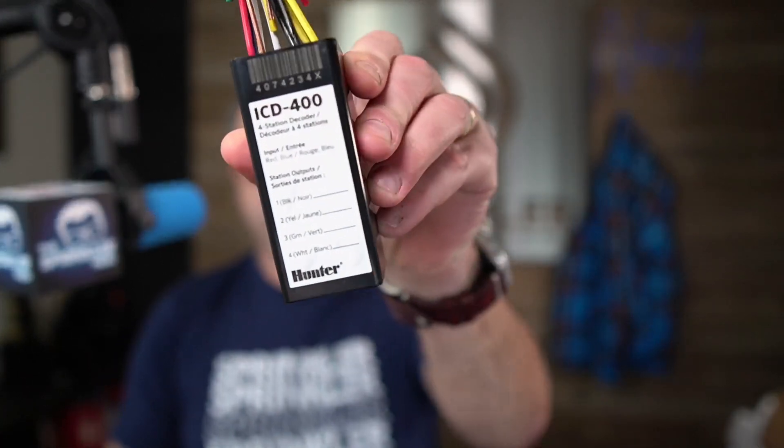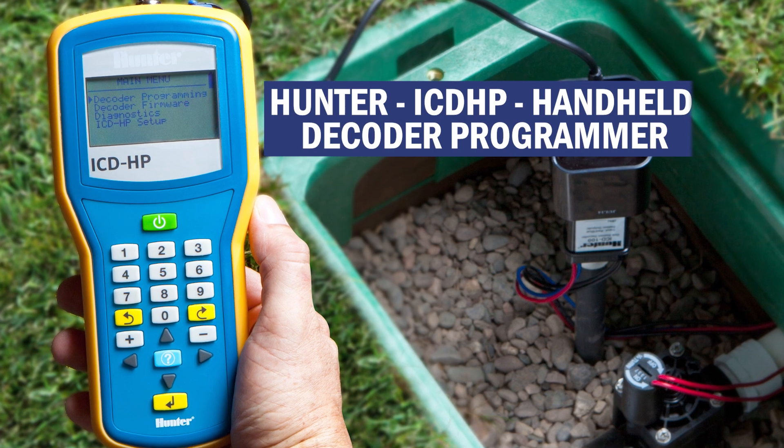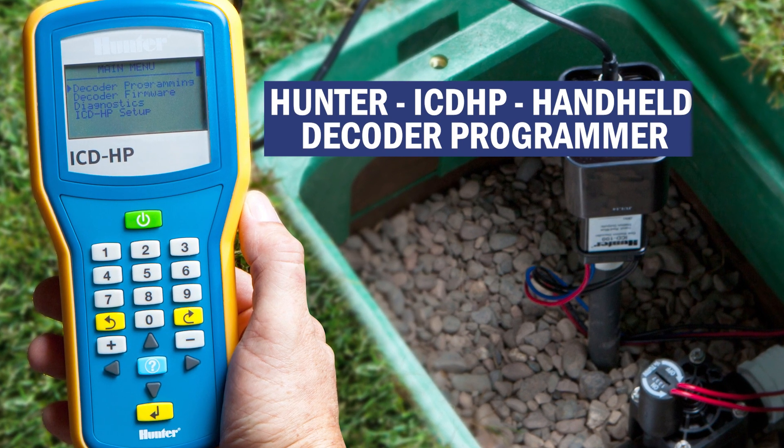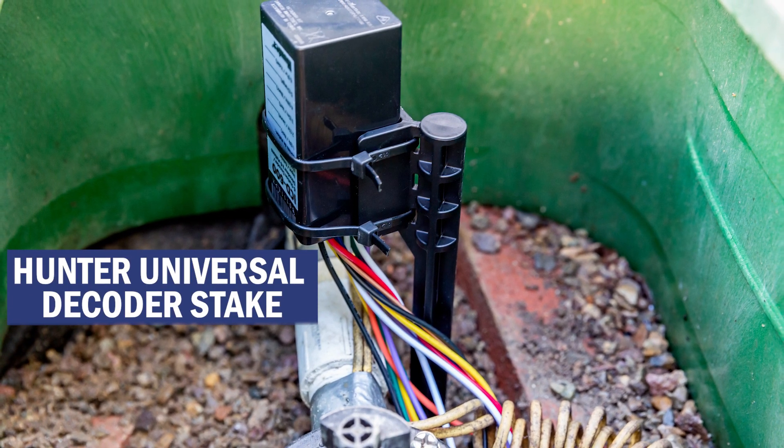The ground rod needs to be at least eight feet away from your two-wire path; otherwise the surge can come off the ground rod right back onto the two-wire path. You can program this with Hunter's handheld programmer. What's recommended is to put the decoder on the stake — Hunter makes a decoder stake. It latches on, then you take the handheld programmer, stick it on top, and program it to be whatever zone you like on the system.